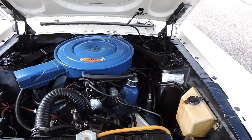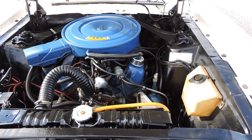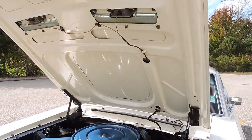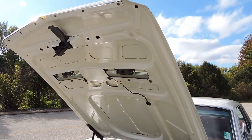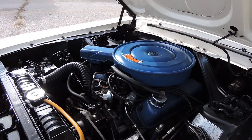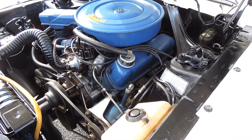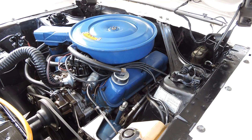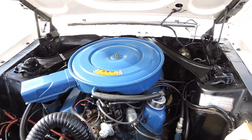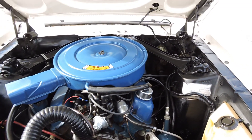It's powered by a great running 289 four-barrel engine and comes equipped with power steering. The bottom of the hood is all painted white and they did a very nice job on that. Quality looks nice — it's got all new plugs, wires, cap, and rotor. All that stuff is new, and that's the correct air cleaner.